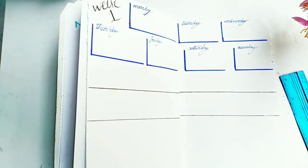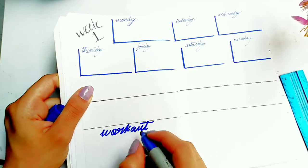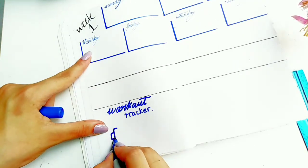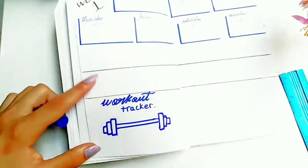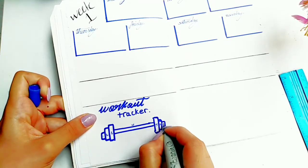Now I'm going to draw the workout tracker, and it's going to be shaped like a barbell with weights on the sides. It's numbered from 1 to 7 because it's a weekly workout tracker, and I just color in the days that I work out.